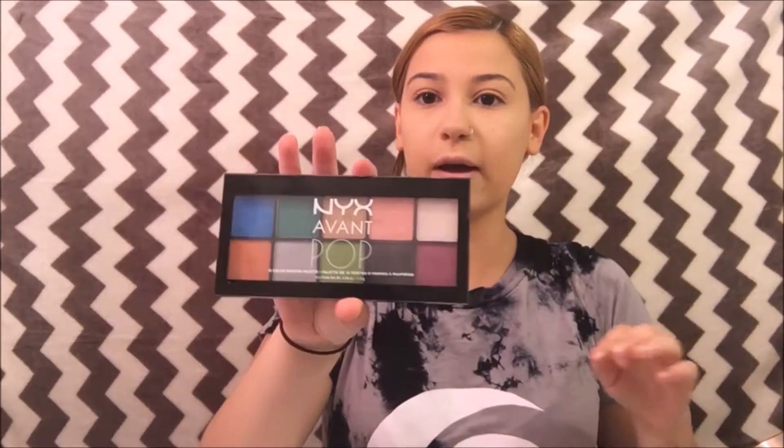So the first color I'm going to take is from NYX Advent Pop and it's just going to be that really white color. I'm just going to take this really white pigmented color and put it all over the lid and the brow bone. Since I have really wide eyes, I'm not going to glue my eyebrows down.